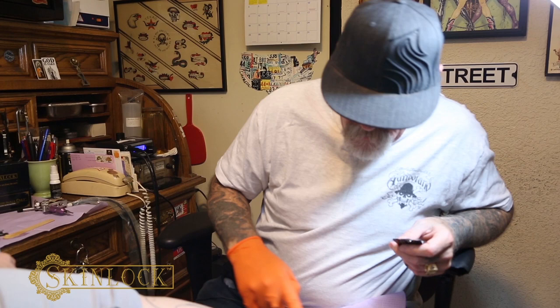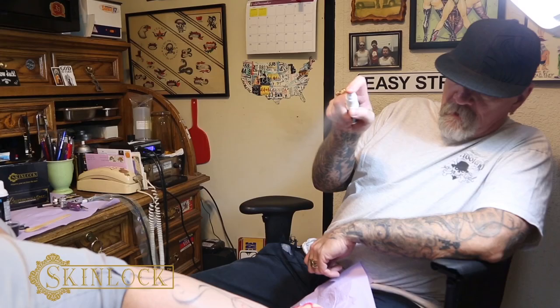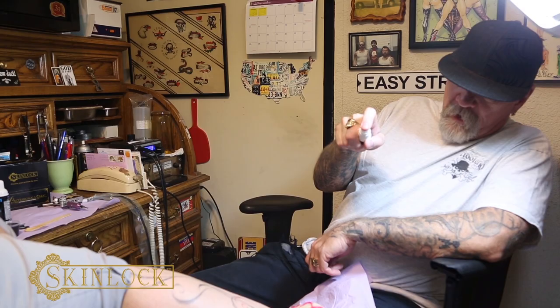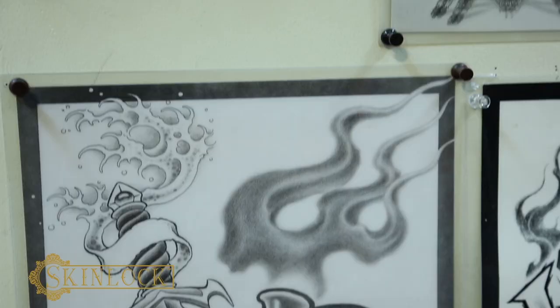Okay, then you seal it with this little alcohol spritz we've got here. Make sure you're at least a foot away from it when you do it — you want to see it mist when you spray. Like that. That's it. That also stops any bleeding.